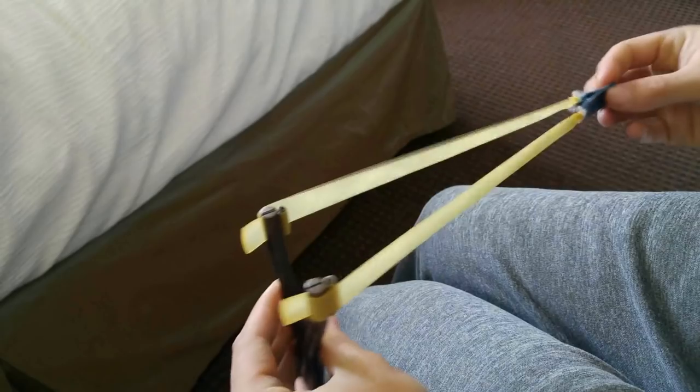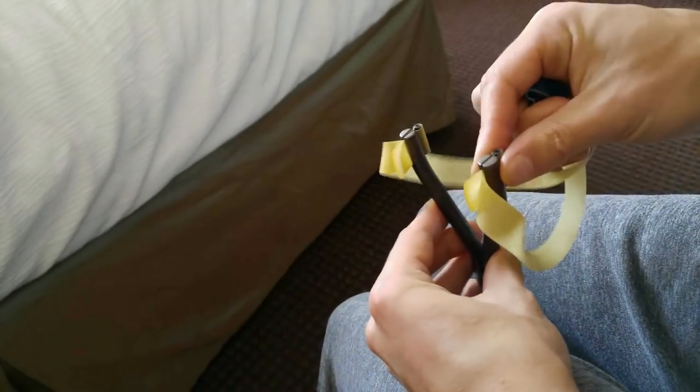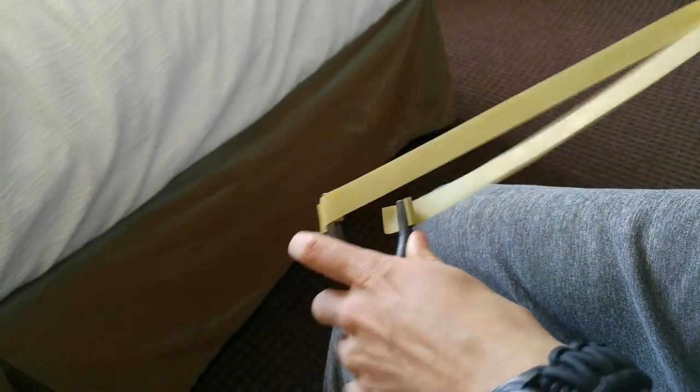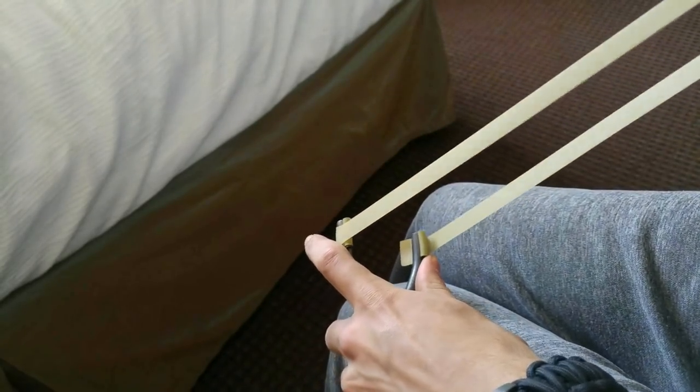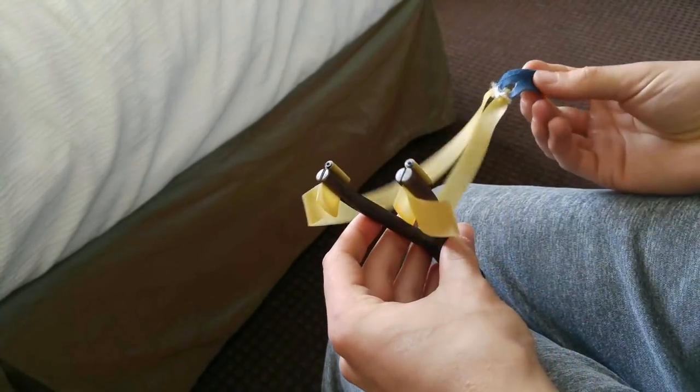Simple as that — super quick, super easy once you get the hang of it. It allows for very fast band changes, and it does hold the band very securely. That's why it's one of my absolute favorite ways to attach flat bands.